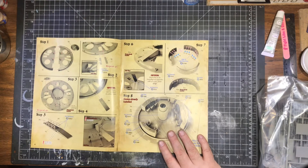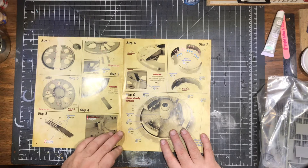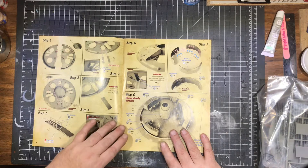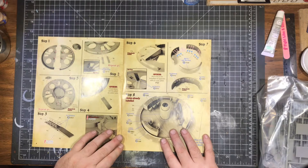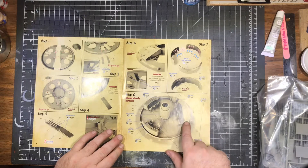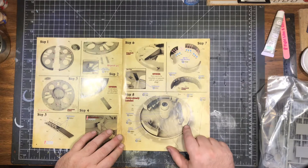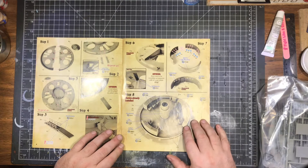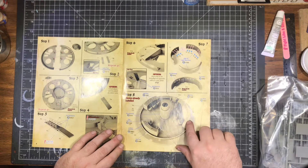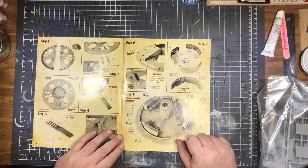I'm going to need to get some 1:72 scale German air crew, officers, flight crew, and ground crew. I want to light all of the control panels, so I'm going to be picking up some LEDs — some slow-change LEDs and some solids — and we'll run fiber optics to control lights and everything like that.